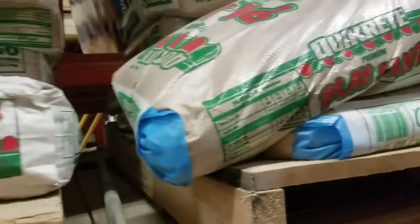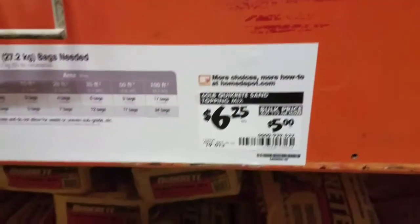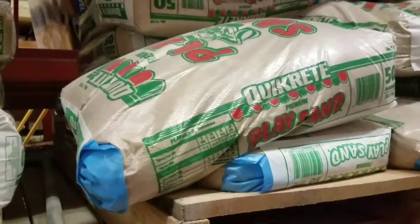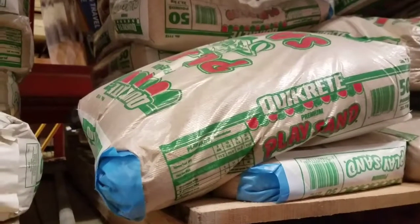I think we found the sand here. It's called Quikrete — play sand. This is $6.25 and I think it's only going to take one little package. It's a small little container and I'll show you the container as soon as we get this home.